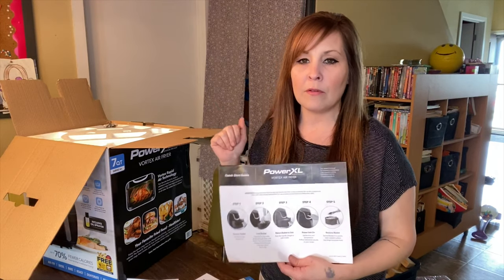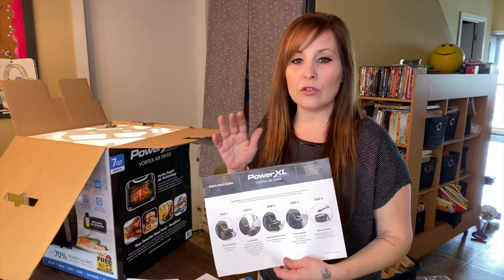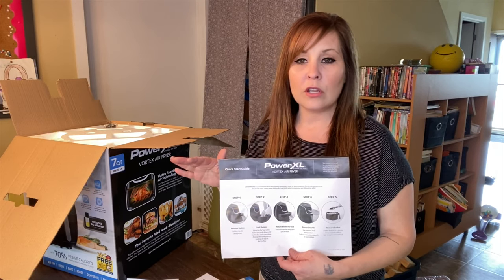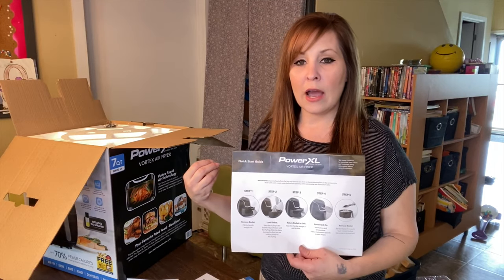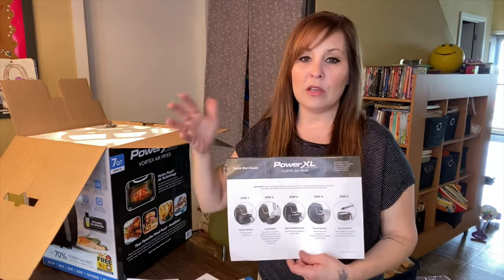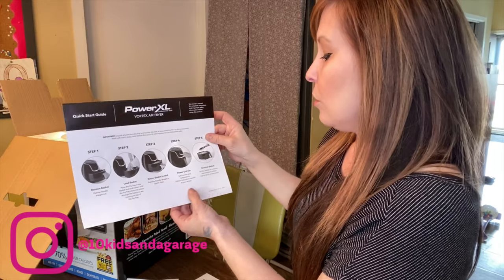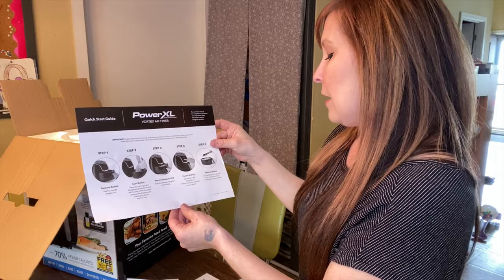When you push your basket back in, it will start cooking again at the temperature you had set and the remaining time left on screen. Some of you already have an air fryer and may have a different one with different settings, but on mine when I open the basket to check on food and push it back in, the temp and everything stays and it continues to cook.